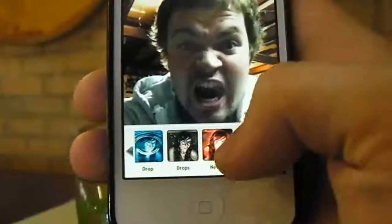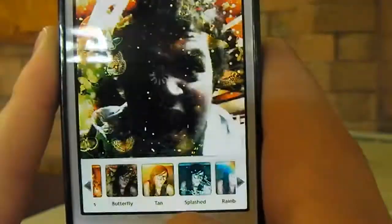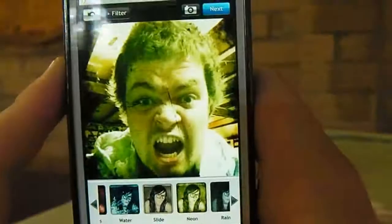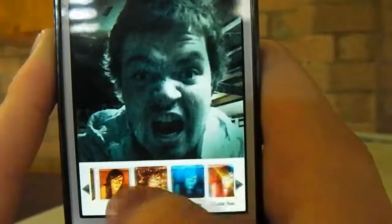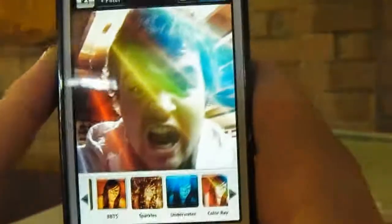The Pro Pack starts from this end. This is an example of the Pro Pack — that is an ice effect right there. I can use this splashed one here, you can get butterflies, galactic. These are a few of the ones you get for free, and as you see the ones you actually do get are pretty decent quality. They have put a lot of work into these filters.